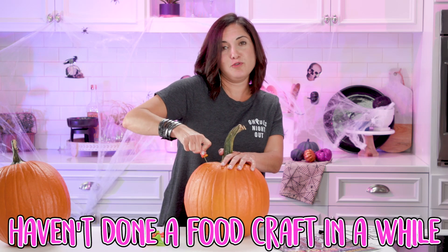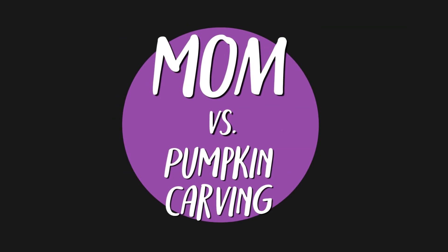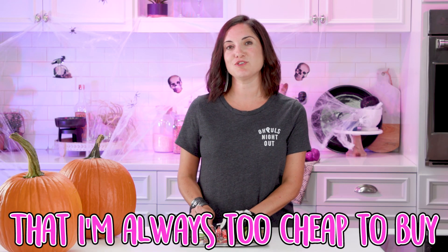Y'all knew this was coming. Haven't done a food craft in a while, and you know I love food crafts. Today is all about carving pumpkins. I know I'm not gonna be allowed to just do my normal triangle eyes. I even got one of these fancy kits that I'm always too cheap to buy. This should make my job easier.